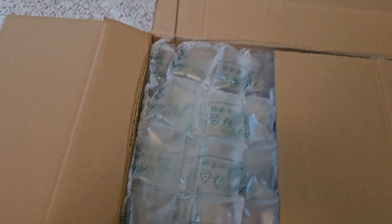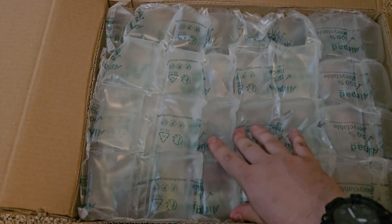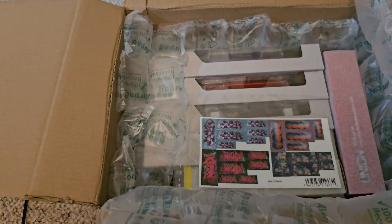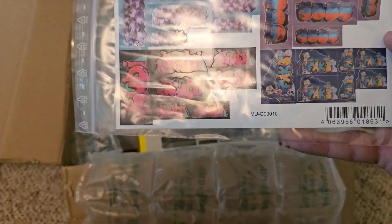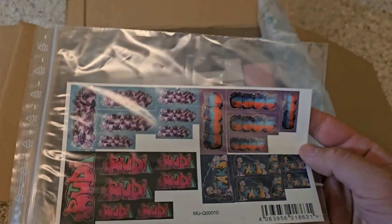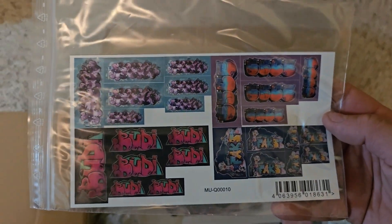Now that we have the box open, we can see that they have done a very good job in packaging my order to keep it nice and secure. And to start off with, we have a package of graffiti decals for decorating rolling stock.